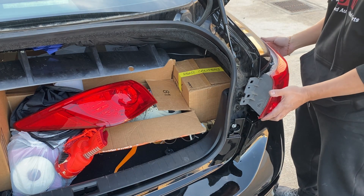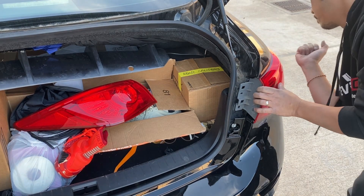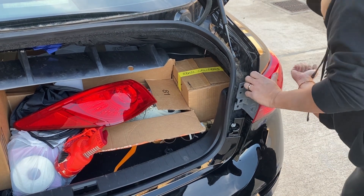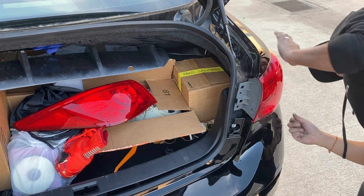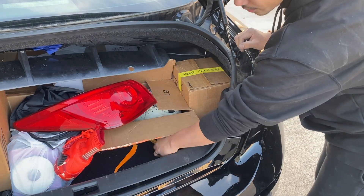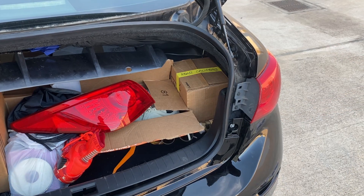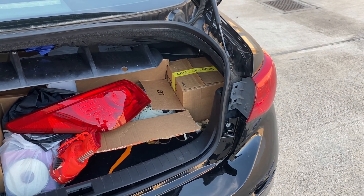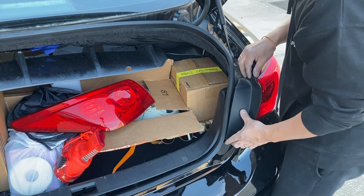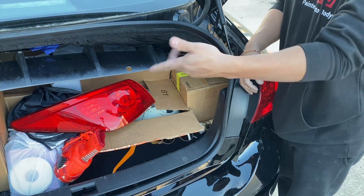Then you're going to put the bolts in place and screw them in. Put the cover back on and do the same thing on the other side.